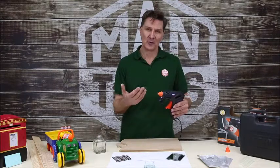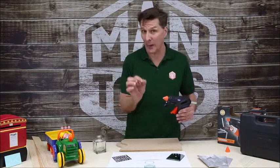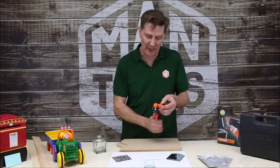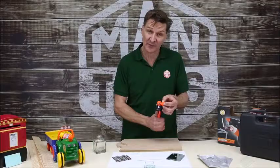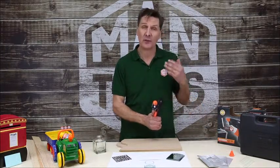Now, these are universal sticks, which means they're meant for just about all different types of material, as opposed to buying a specialized stick for one particular job. You also get a twin nozzle — a different type of nozzle. If you look closely, you can actually see there is a difference between these two nozzles. One is flat and one is round, so depending on the type of work you are doing, that will enable you accordingly.